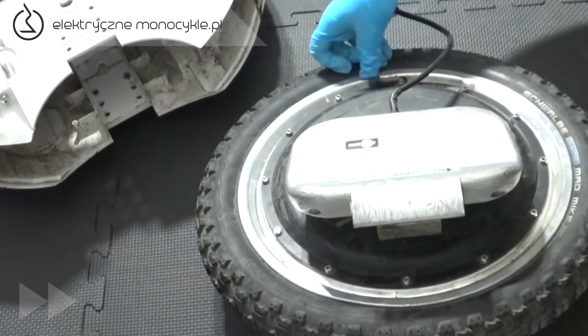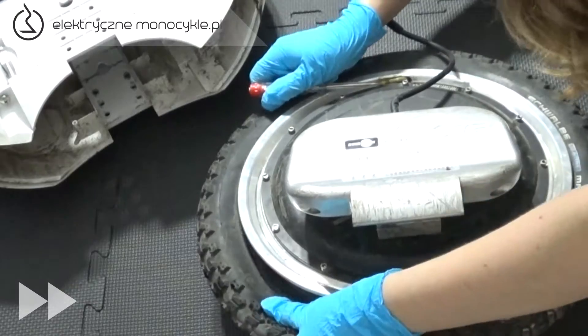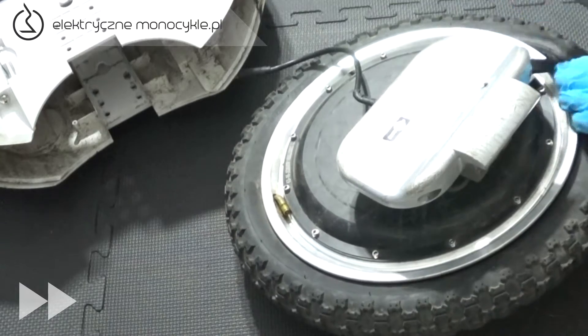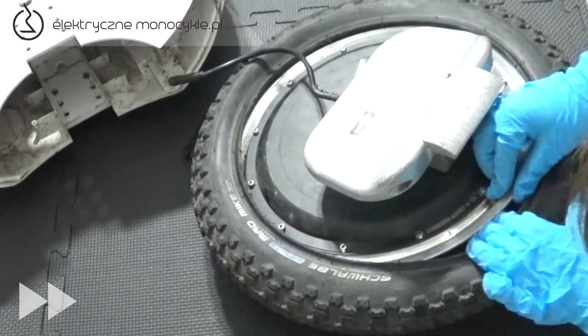Teraz czas na oponę. Odkręcamy nakrętkę wentyla i spuszczamy powietrze, dociskając oponę dla maksymalnego efektu. Przy pomocy łyżek ściągamy oponę. Najlepiej jedną łyżką podważać oponę, aby drugą przejechać po jej obwodzie. Wyciągamy dętkę, zaczynając od wentyla.